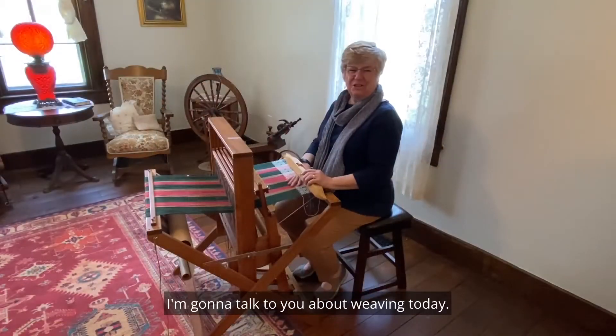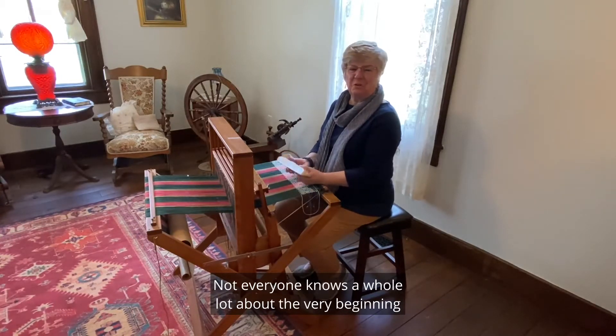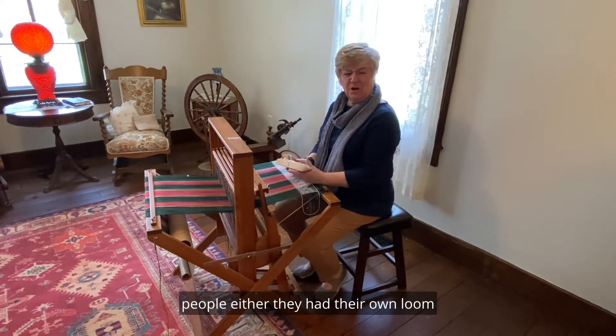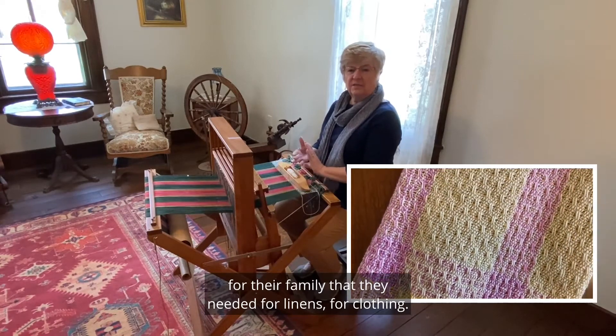Good afternoon. I'm going to talk to you about weaving today. Weaving is a craft that has been around for centuries. Not everyone knows a whole lot about the very beginning, but in the United States, in the colonies, people either had their own loom and they would weave to provide all the material their family needed for linens and for clothing.